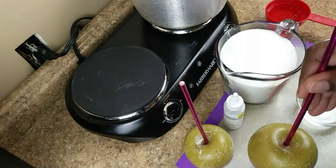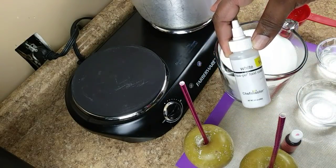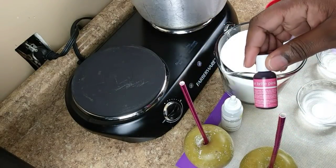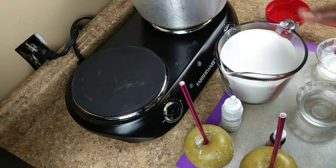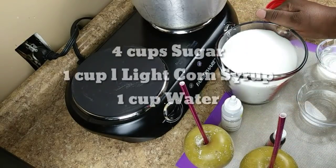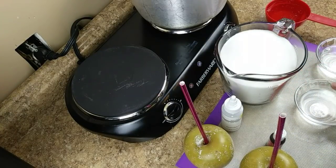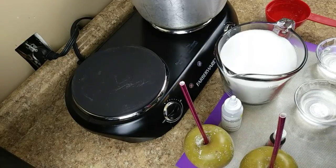What I have are my Granny Smith apples already clean. I have my Chef Masters liquid gel food coloring — neon bright pink, also by Chef Masters. I have four cups of granulated sugar, one cup of water, and one cup of light corn syrup. We're gonna get started.